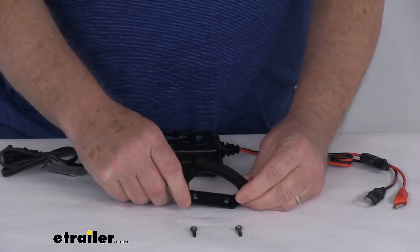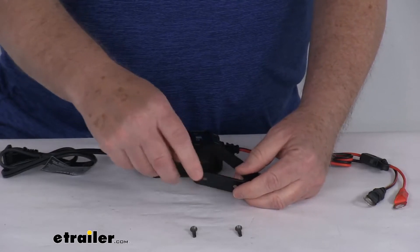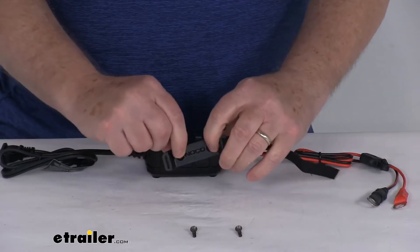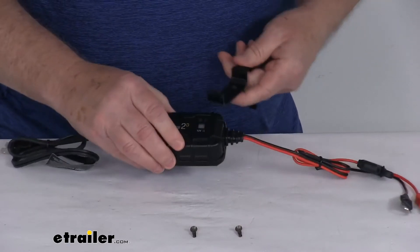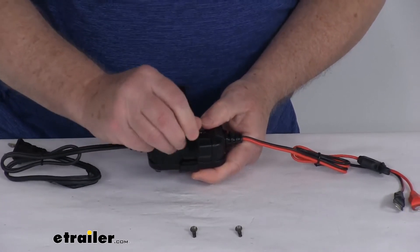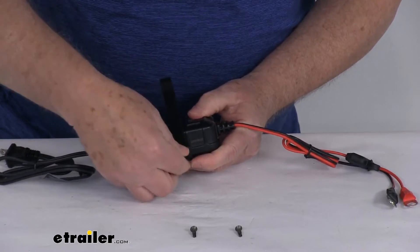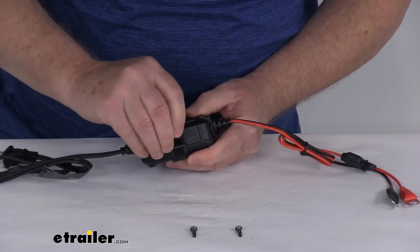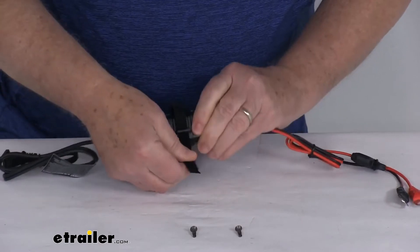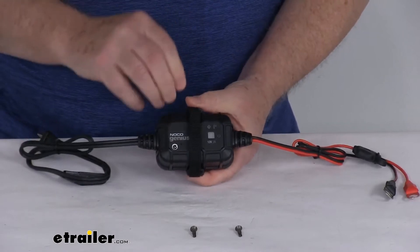It does come with this nice snap-fit bracket that has a hook-and-loop strap to secure the unit near the battery. It has the mounting screws. Basically, you can just pull the hook-and-loop, mount this to where you need it, and then it just snaps right in place. Run your hook-and-loop through there, and once you pull it through, it will go around the charger and swing back up, holding it into place. So wherever you mount this, it will help hold it into place.